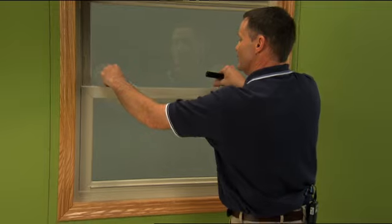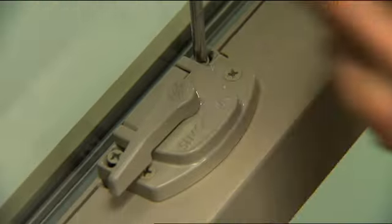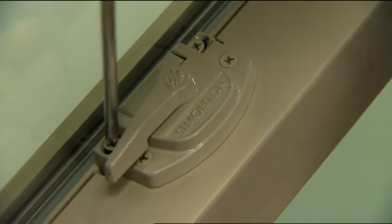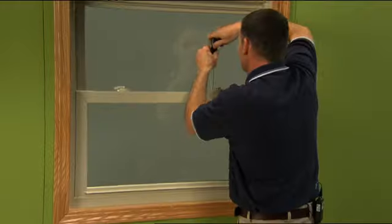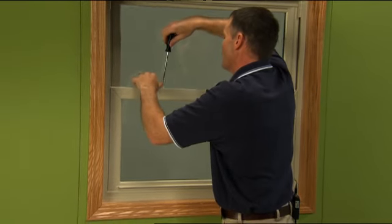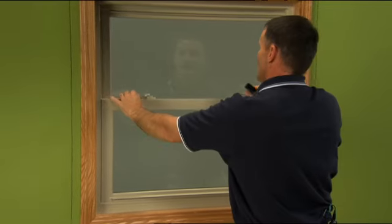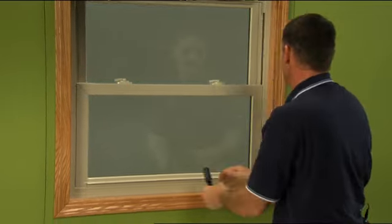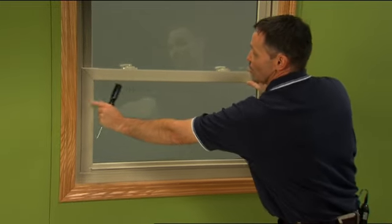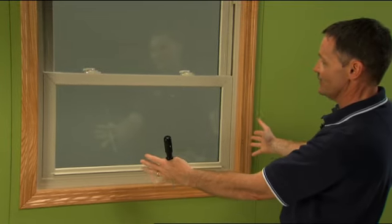With the lock in place and latched in, I'm going to loosen up the keeper screws. There are two screws that allow us to do that on the left and the right. Now with the latch in place, that's going to allow me to float that a little bit to the left to close that gap up, and it splits the difference and balances that sash out.